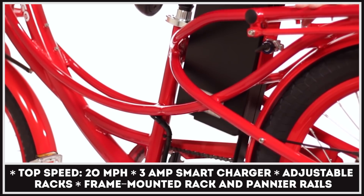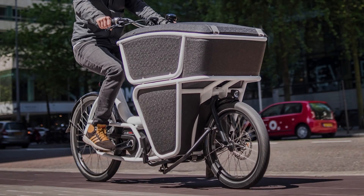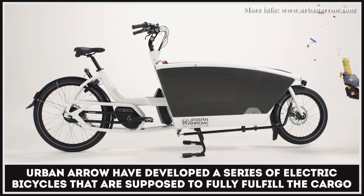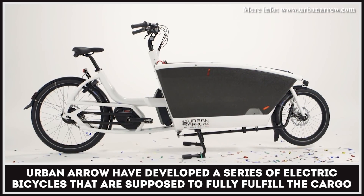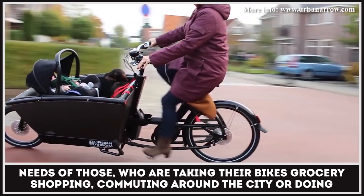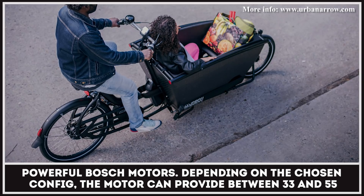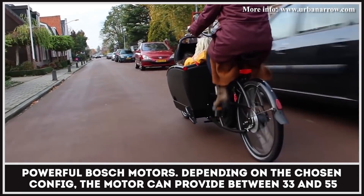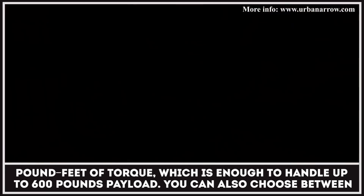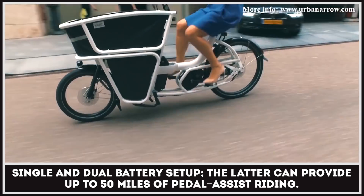Urban Arrow have developed a series of electric bicycles that are supposed to fully fulfill the cargo needs of those who are taking their bikes grocery shopping, commuting around the city, or doing business. The bike comes with a light frame, electric pedal assist feature, stepless gear shifting, and powerful Bosch motors. Depending on the chosen configuration, the motor can provide between 33 and 55 pound-feet of torque, which is enough to handle up to 600 pounds of payload. You can also choose between single and dual battery setups; the latter can provide up to 50 miles of pedal assist riding.